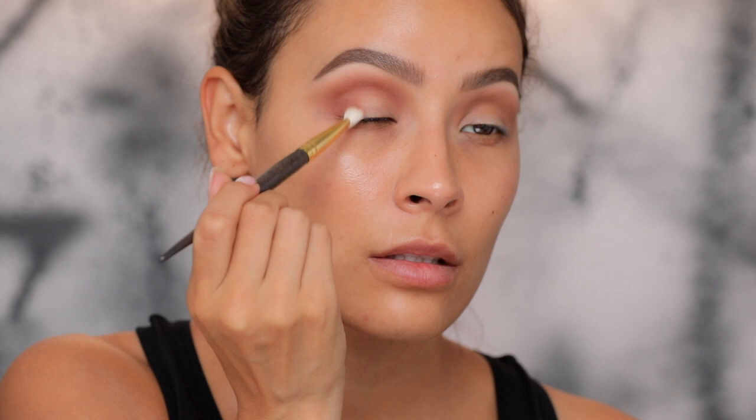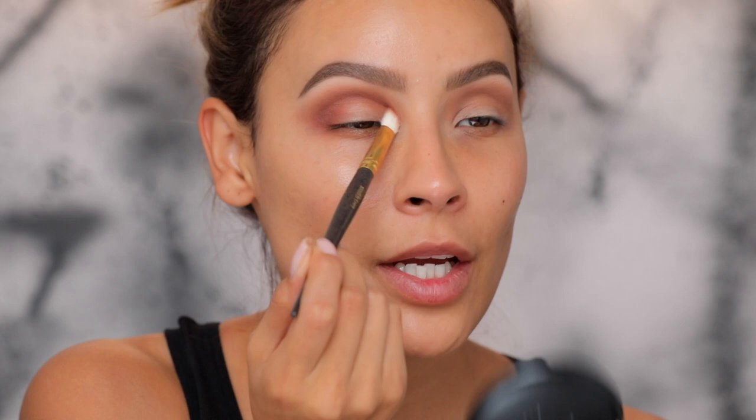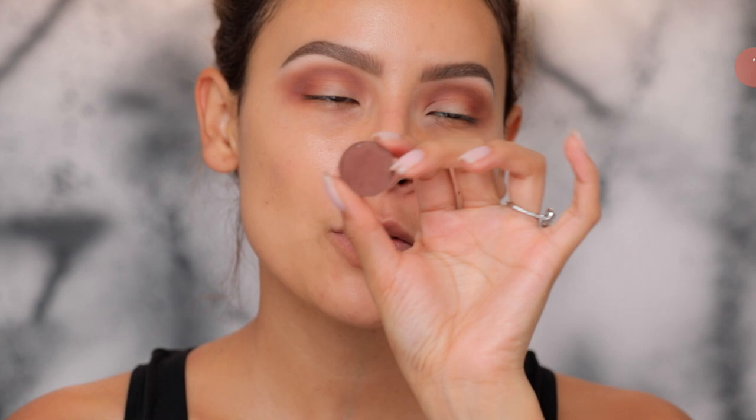I'm also going to hit it on the outer part of the eye. Pretty excited about this Fenty collection. Yesterday I tried to film and I used the color they color matched me to — I put it on and it made my face turn pretty orange. I thought I could just keep going but I decided no, this is too orange. I've got to try a different shade.